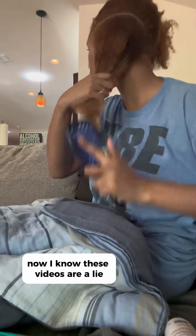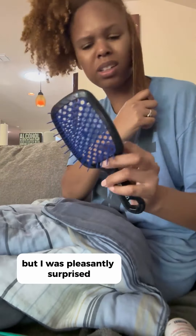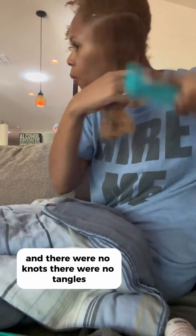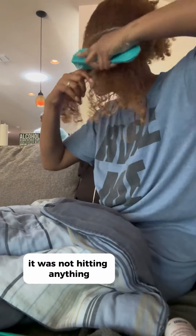It felt like it was gliding over my knot. Now I know these videos are a lot, but I was pleasantly surprised because I backdoored it with my tried and true brush and there were no knots. There were no tangles. It was not hitting anything.